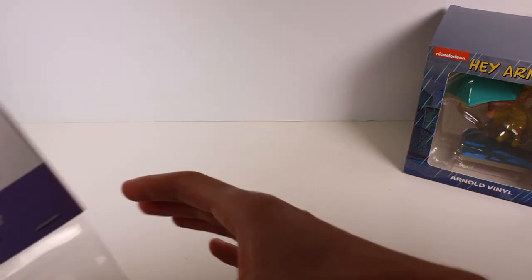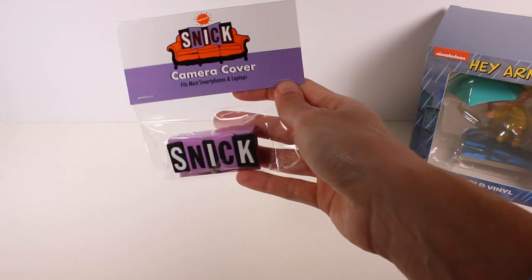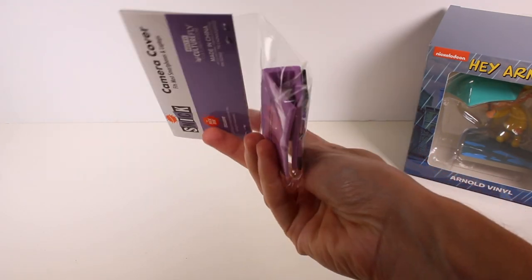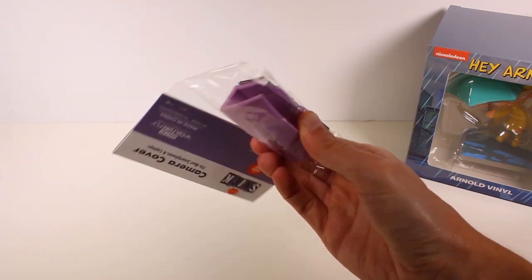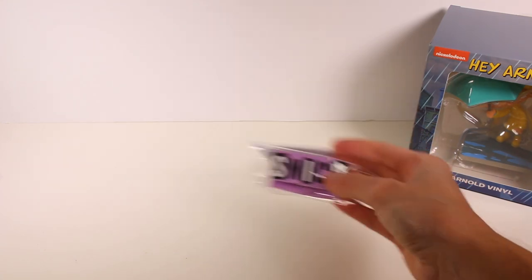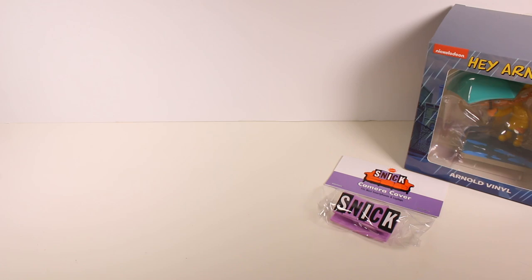And then what is this? A Snick camera cover — fits most smartphones and laptops. That's pretty cool, so you could just put this right over your phone. Nice and neat.